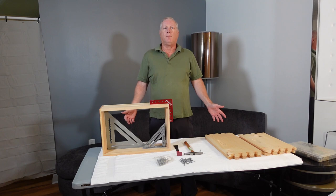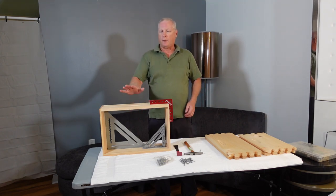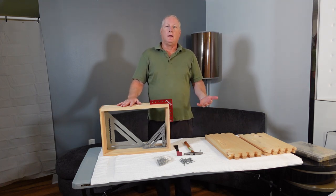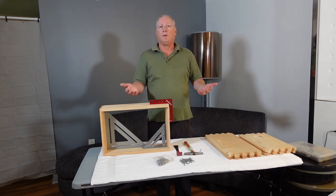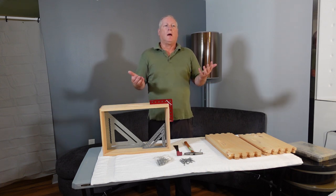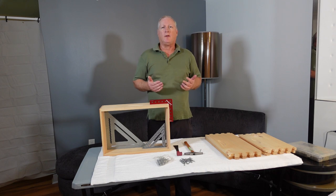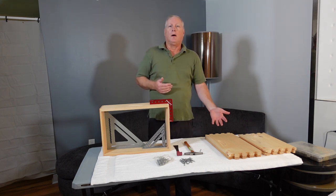Hello, welcome to Daryl's Beekeeping Videos. I'm Daryl, a master beekeeper, and today's lesson is about how to assemble a hive body or honey super. When you purchase unassembled, unpainted hive equipment it will save you a lot of money. Even better is if you learn how to make the woodenware yourself — if you have simple tools such as a table saw or compound sliding miter saw, you can cut the cost in half, but that'll be in a later video.